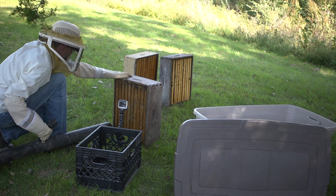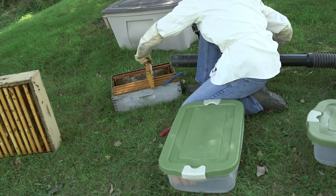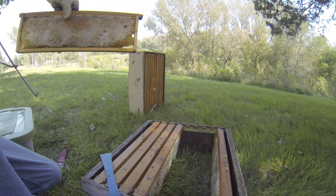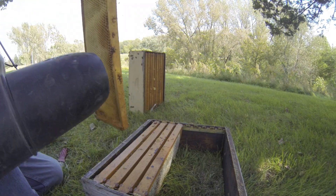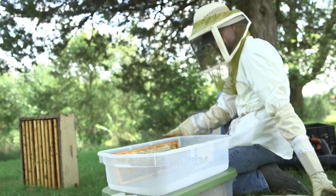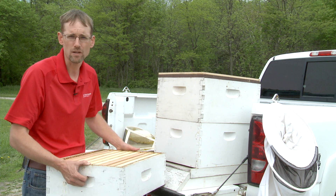Not all of the bees are going to be blown off because some of them can hold on tight. What you're going to want to do then is take out each individual frame and blow that off one at a time. Once I have a frame blown off with no bees on it, I'll put it down into my tough tote and seal it back up. It only takes a few minutes without air movement for the bees to go back to that honey and try to reclaim it.